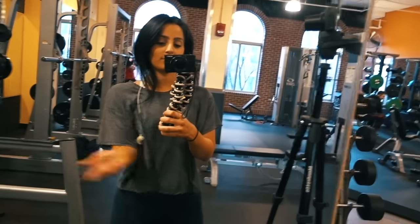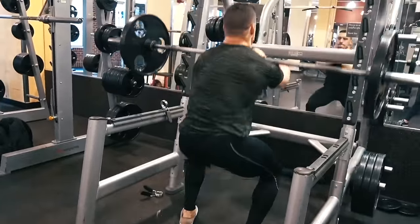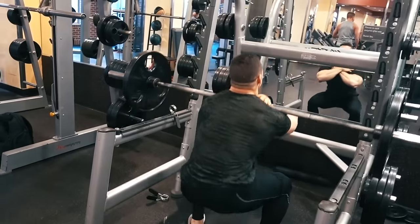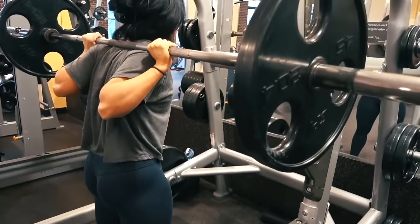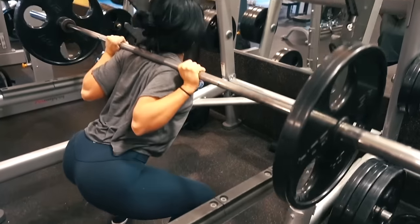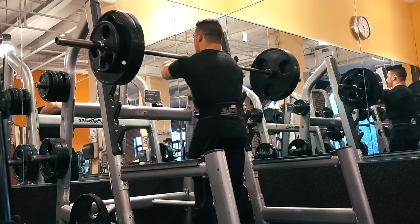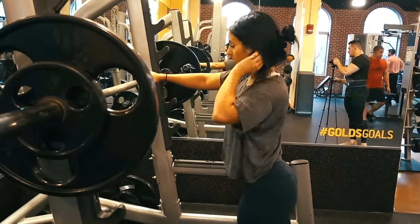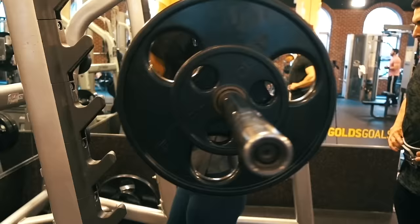I did front squats and Amanda did back squats. I love strength training and leg day starting with compound lifts because it's better to do when fresh. You engage more muscles at the beginning of the workout and you can really give it your all. Amanda did 145 pounds at a 5x5, which is light for her, but she didn't drink enough water and was kind of dizzy throughout the workout, so she took it a little easy and then pushed through, going up to 155 pounds for her last couple of sets.